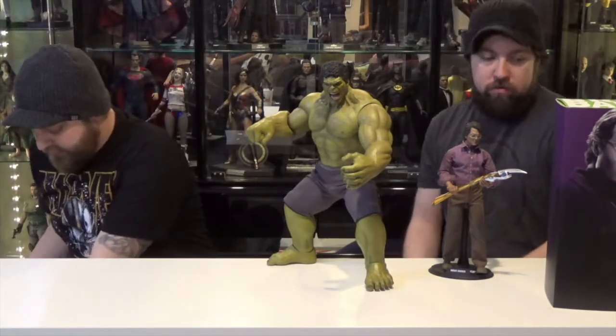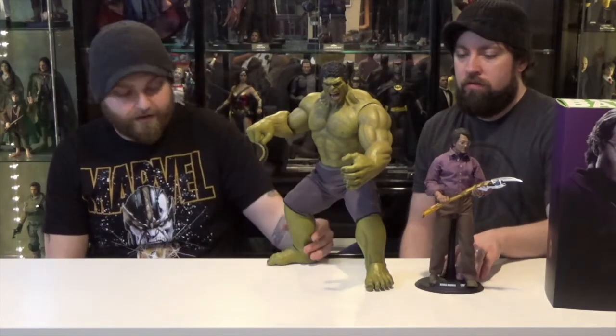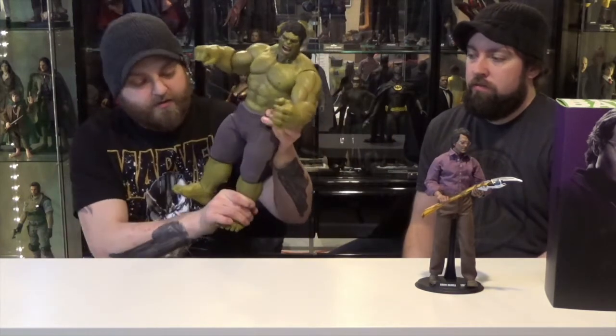He's a massive figure. He's huge. Hulk doesn't come with a stand because his feet are big enough. He's sturdy enough. He's not going nowhere. He's a big boy.